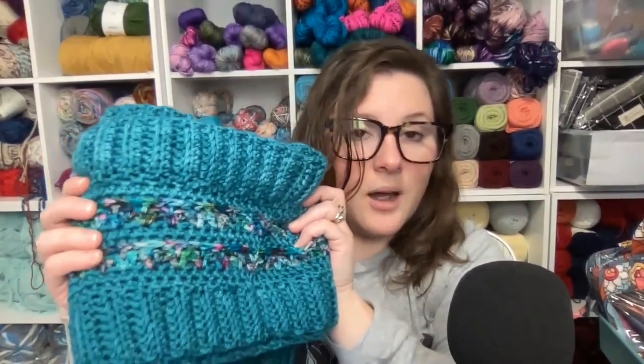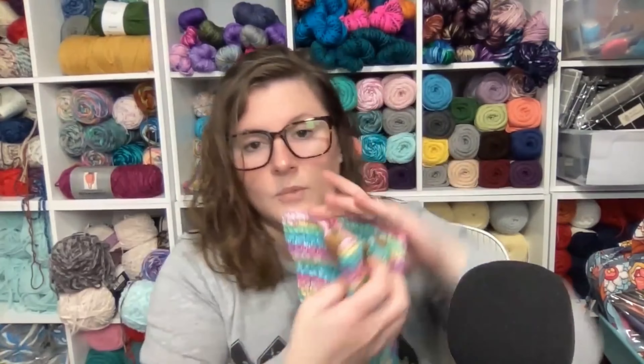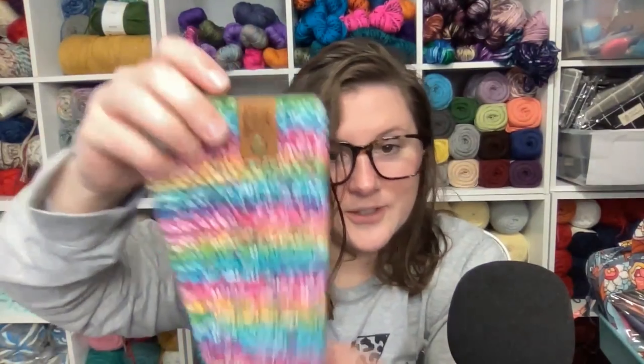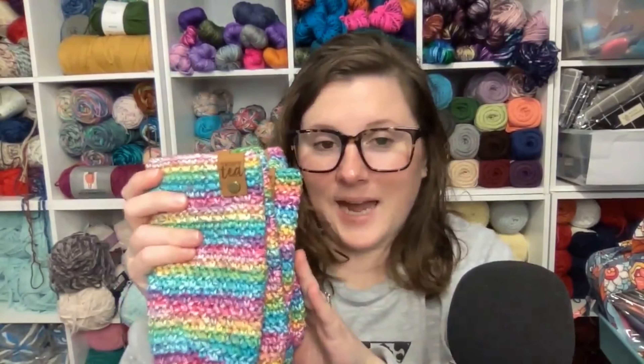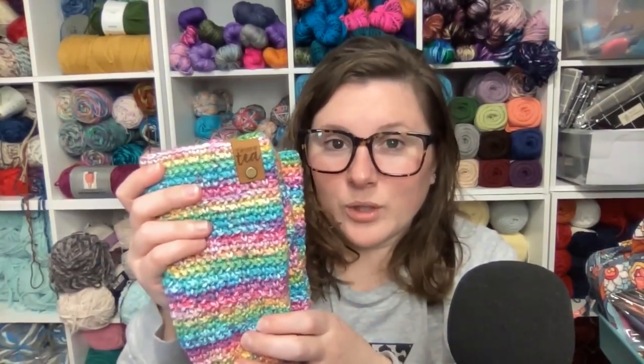I mentioned in the last episode about me binge crocheting the sunshine iced coffee cozies — I have five of them done now. My goal is to get ten of these done before I take them to the tea shop, so I'm super excited to be halfway there. I absolutely love these little tags — this one says 'my cup of tea' and this one says 'beautiful.' I just think they are so cute and really level up the cozy. I get these tags from Angie and Britt and I'll post a link below to their shop. I also get their really cute coffee tags that I like to add to my coffee cozies.